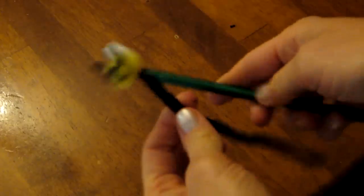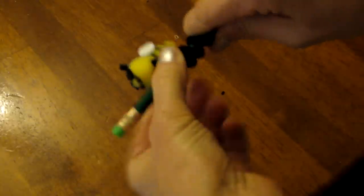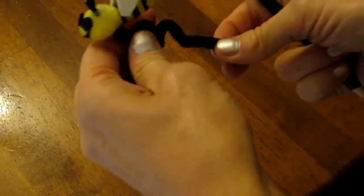Now I get my pipe cleaner and wrap it around the pencil, then pull it off. And we have a bouncy bee.